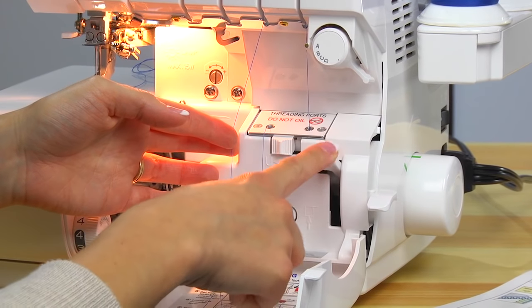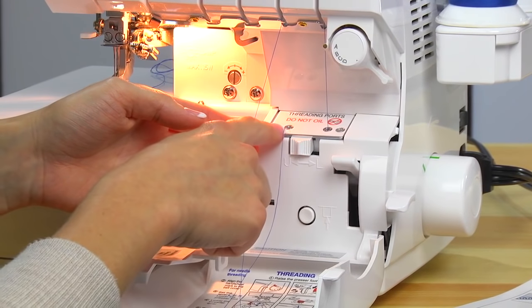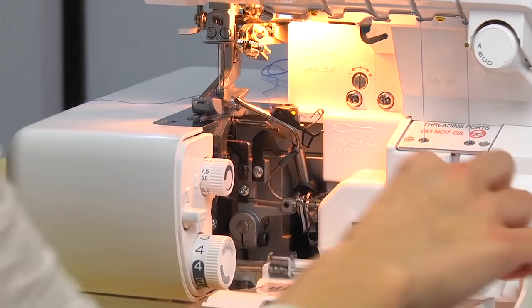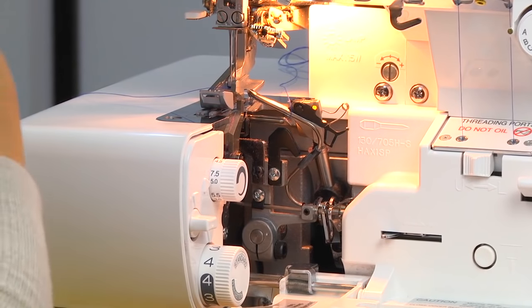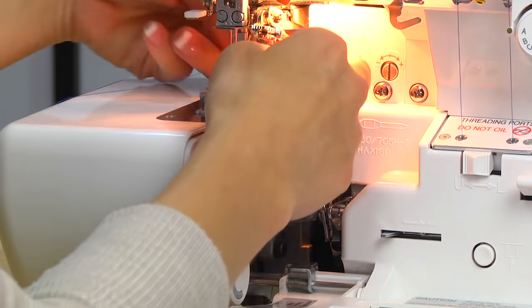If you're pressing the pump and it's not shooting through, that's the first thing you'll want to check — make sure that you have it set to the right looper tube. Press the pump and you'll see it shoot out over here. Now we'll bring the thread to the back.